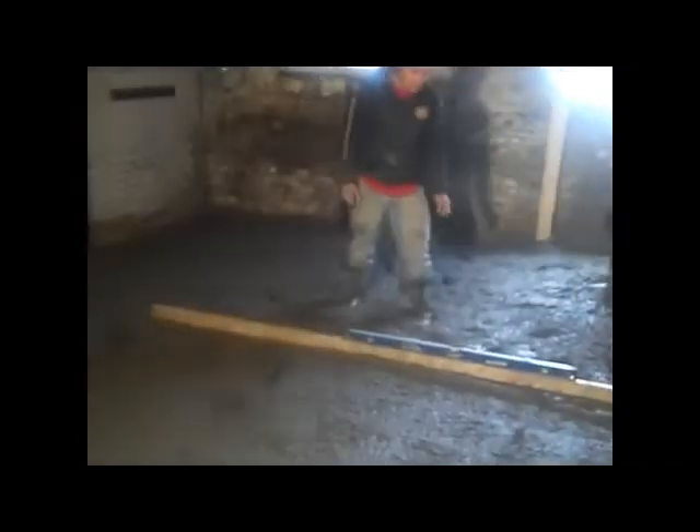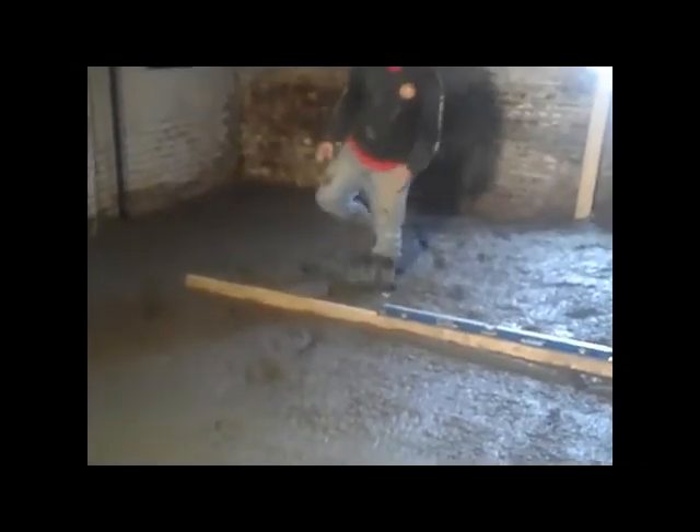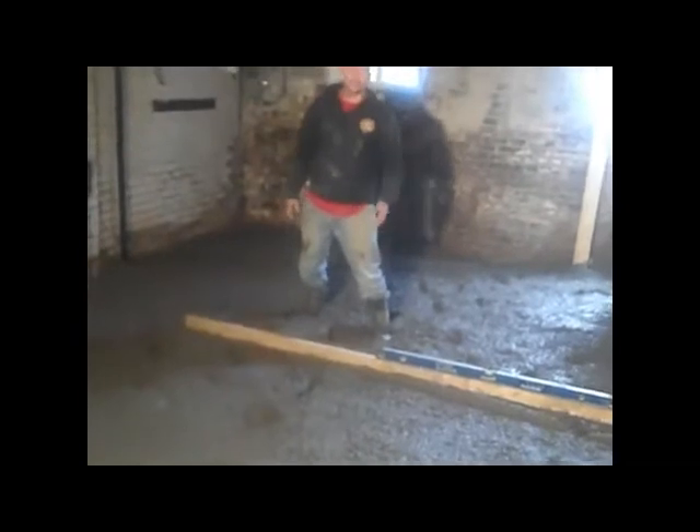If there's any water spillage in here, the water goes straight to the drain instead of sitting and causing water damage to the basement. That red thing over there is the drain — it's been covered with tape so no concrete can get in during the pour.